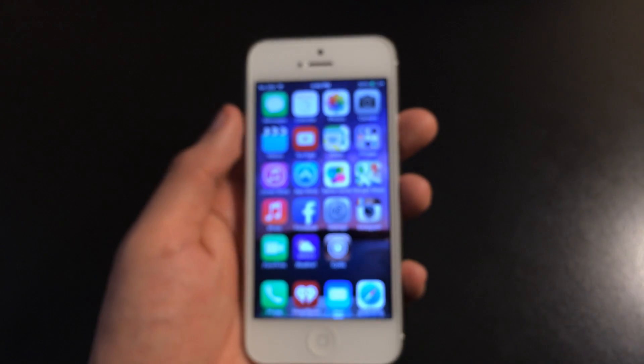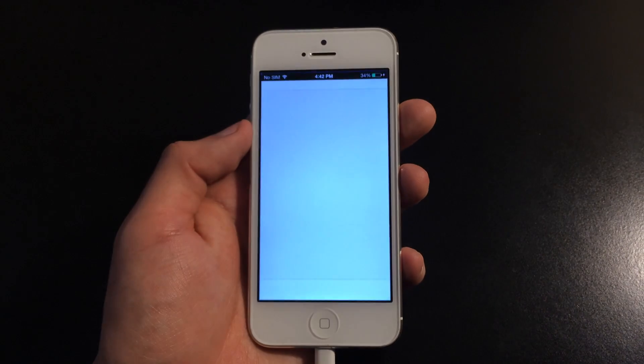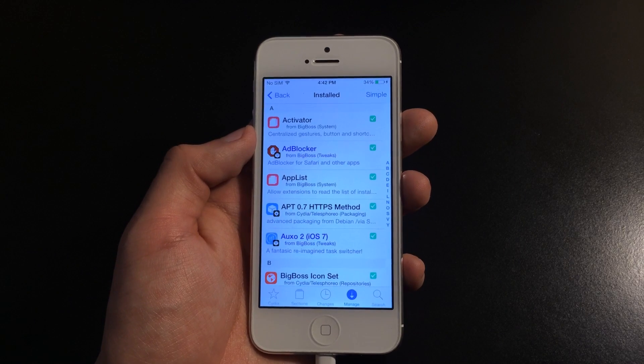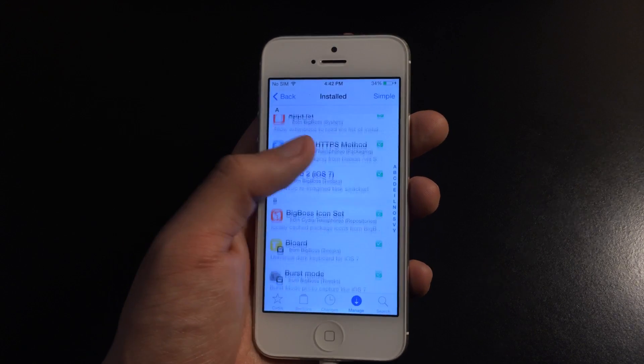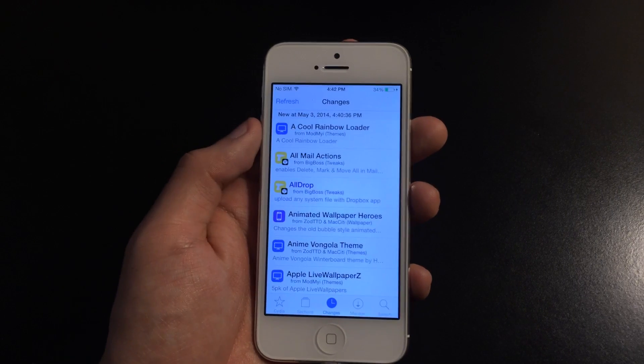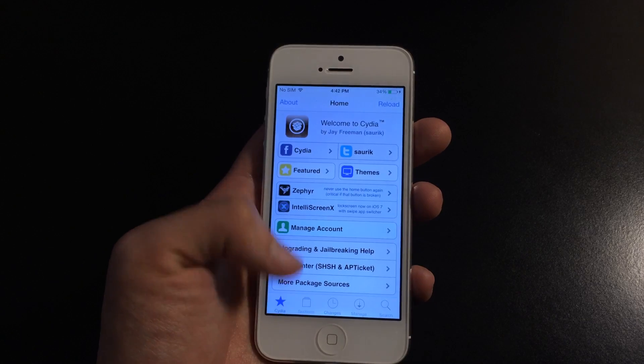Right now I'm going to show you that Cydia is up and running. This method does not erase your jailbreak. Right now I have my packages downloaded, my changes page, and the home page. So everything is good and running.